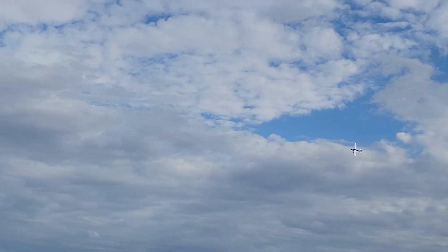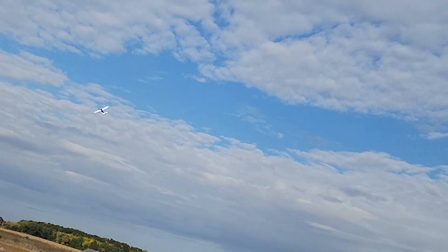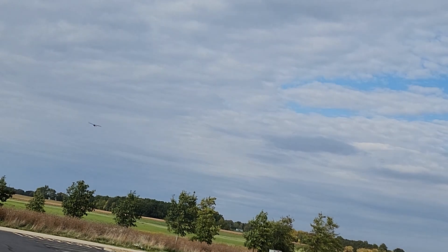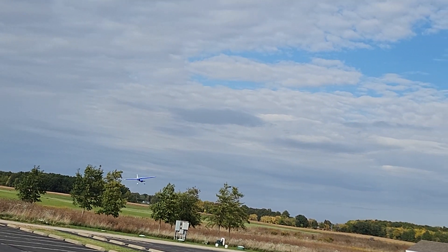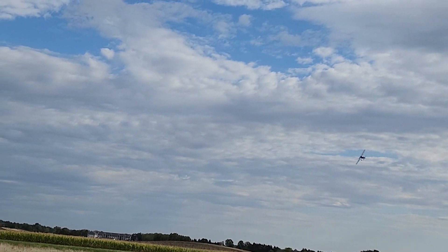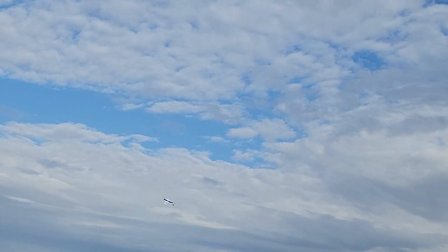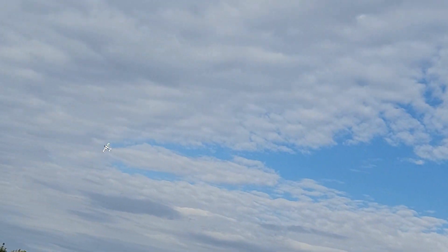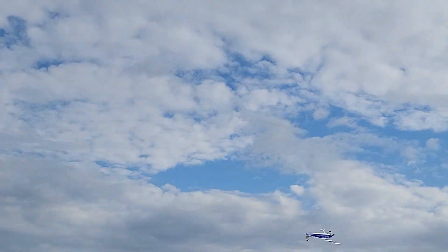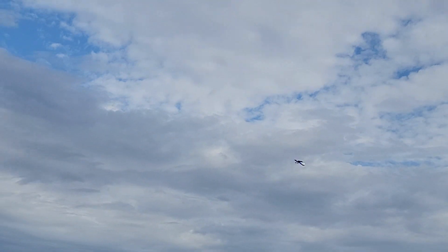Bring it on around here, let's see how it looks. Not too bad. Carrying kind of a knife edge in the downwind. Bring it down here nice and low. Right to inverted. Roll it. Let's bring it back around inverted. Carrying a little bit of speed, and the wind caught it as I was taking that corner.